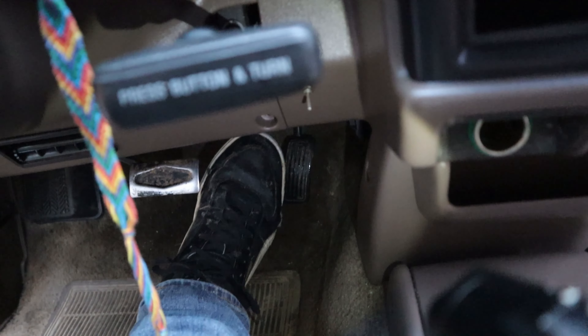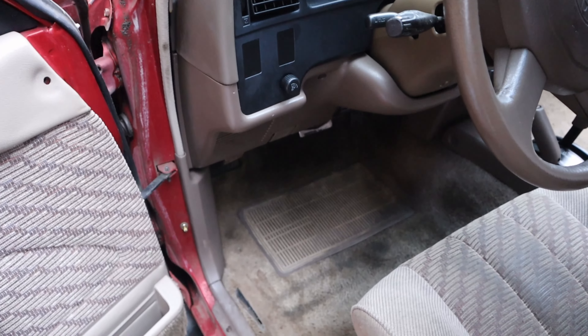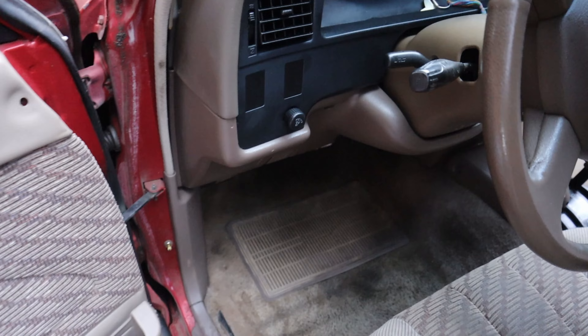We're going to go ahead and fix it. This cable, which is the throttle cable, is very loose — it should not be that loose. The reason it's so loose up front is because there's actually a little spacer up here that's pretty difficult to see. It's really far up.